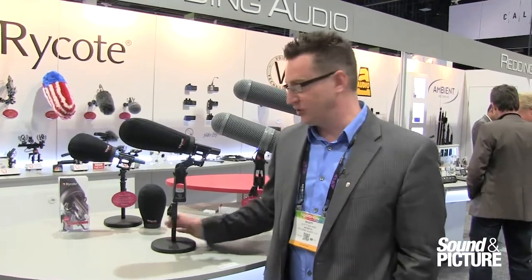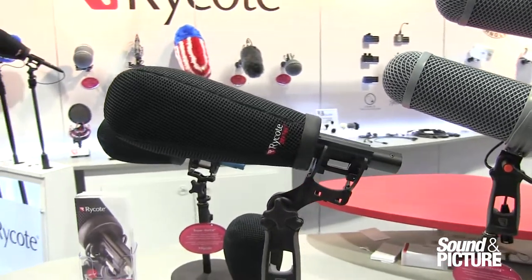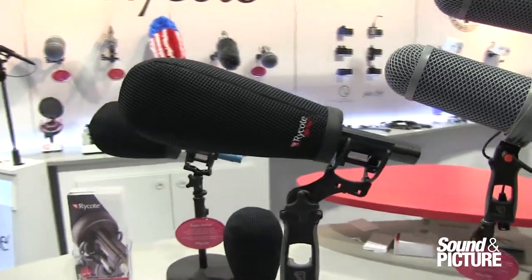Hey everybody, I am Scott Boland from Reading Audio. We have some really exciting products to show you from NAB. We are going to start by showing you the new Rycote Super Softie. The Super Softie is a revolutionary product because it has a new material they have developed called 3D Text.